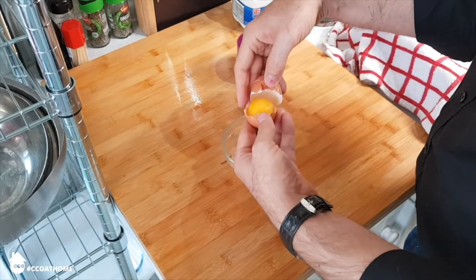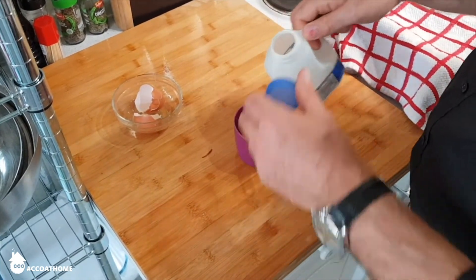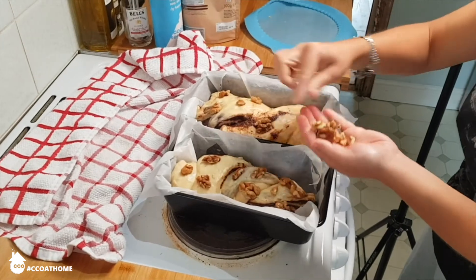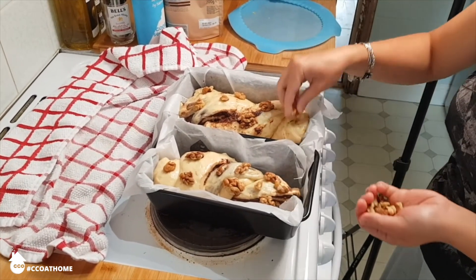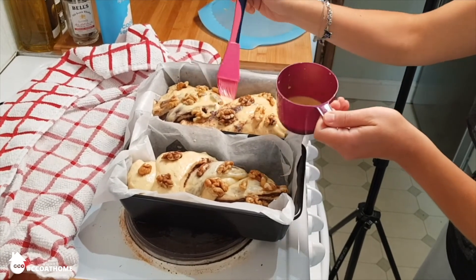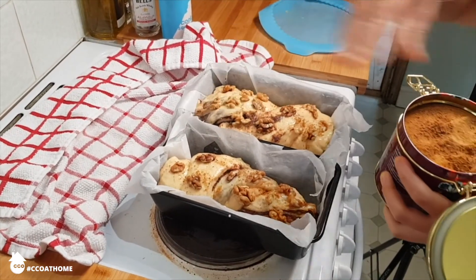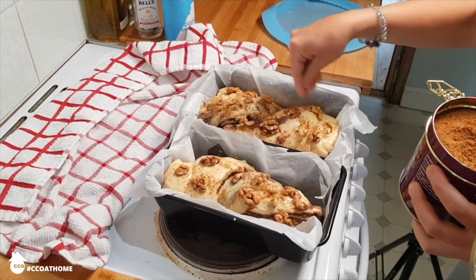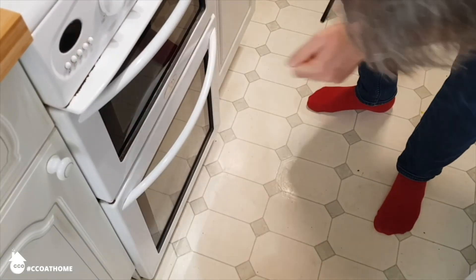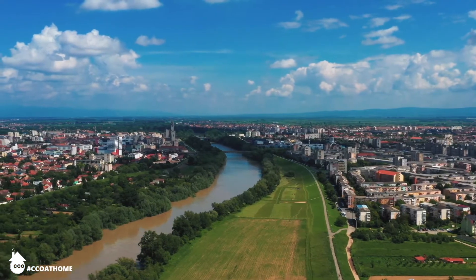Now for the glaze. I crack one egg yolk into a cup and add a teaspoon of milk, then grab a rubber spatula and mix the two together. Decorate the top of your Cozonac with halved walnuts — this is traditional. Then grab your glaze and spread it liberally over the top. And the final touch: a little bit of ground brown sugar all over the top to give it a really crispy, sugary crust. Cozonac goes straight into the oven — turn it up to 200 then down to 160 as soon as it's gone in, and leave it to cook for about 45 minutes.